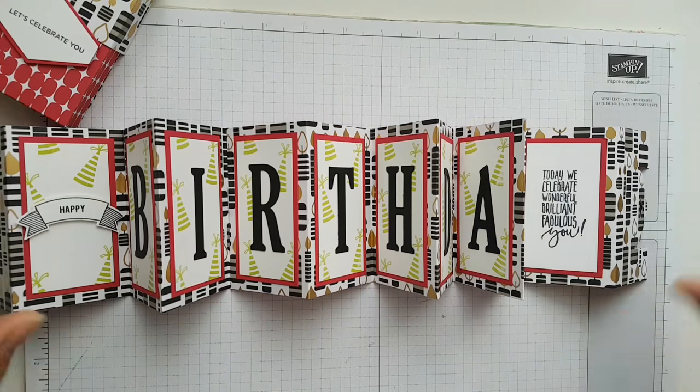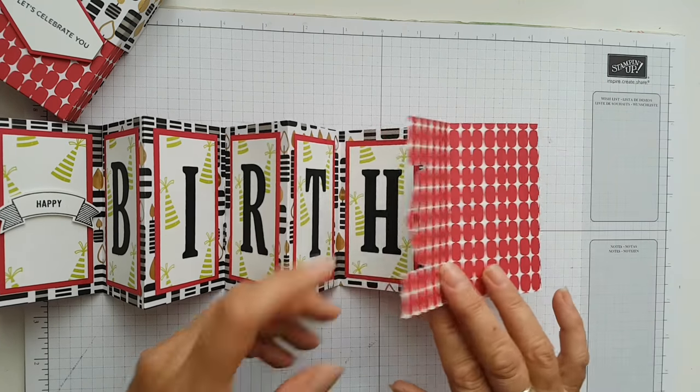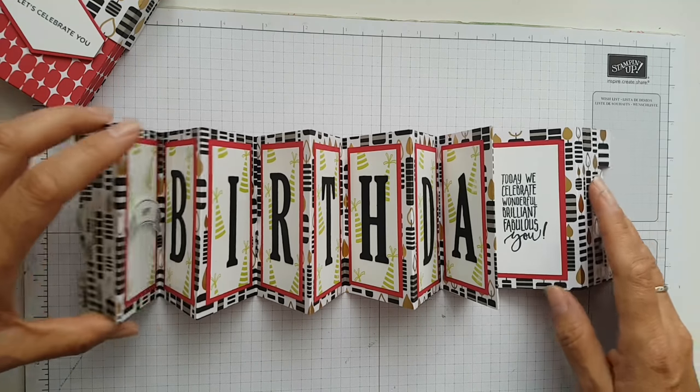So this is the card I've made. You can see it's just got 'birthday' — I've got 'happy' at the beginning and there's a little verse at the end where you can write the person's name and your name, or you could put a blank panel on the back and write on the back if you wanted to do your own sentiment, or just not stamp on there at all. It's entirely up to you.